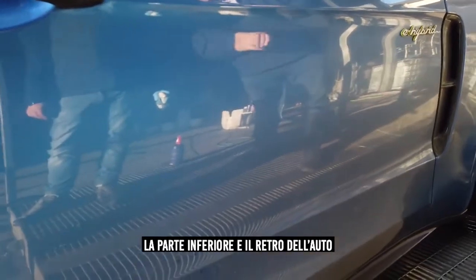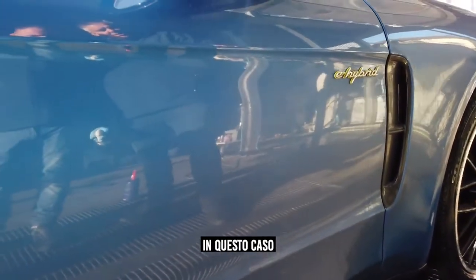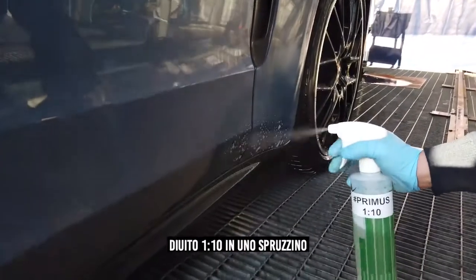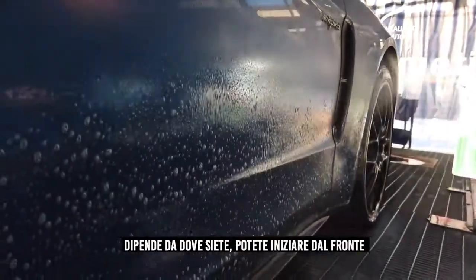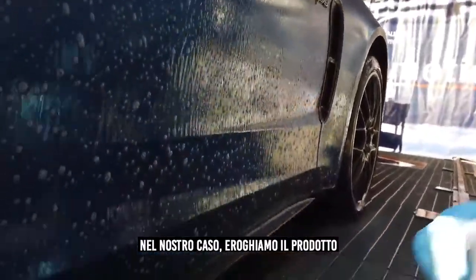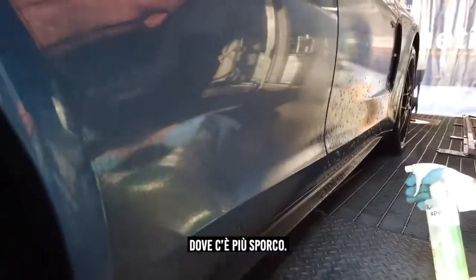The lower parts of the car and the back of the car have the highest amount of dirt and grime. In this case we are going to use Primus inside a spray bottle at a dilution of 1 to 10 for the dirtiest parts of the car. Depending on where you are it could also be the front or the roof — in this case it was the side and the back of the car that had the highest amount of dirt.